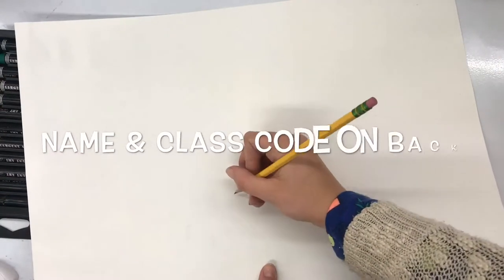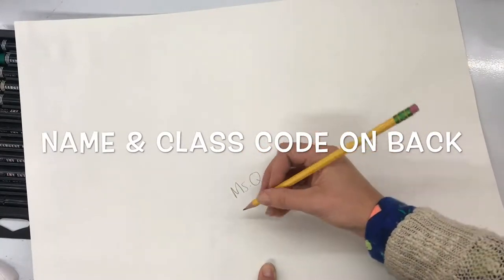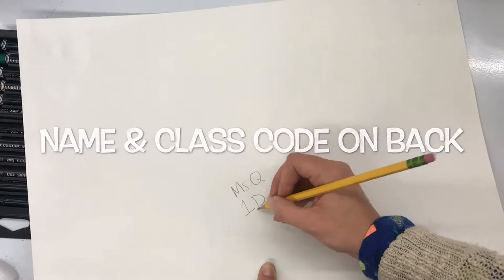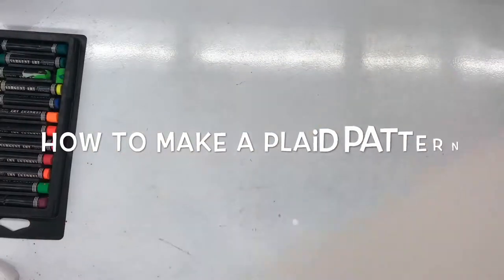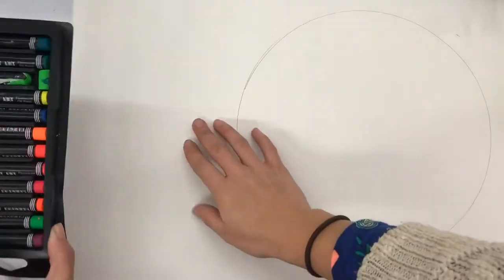After my soup bowl is on the drying rack, I'm going to pick up a big piece of paper that already has a circle drawn out for it. After I pick out that paper and bring it back to my table, I'm going to write my name and class code on the back of it in pencil. Super important.